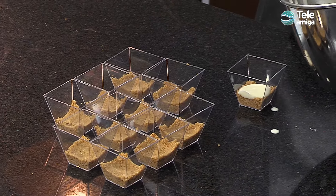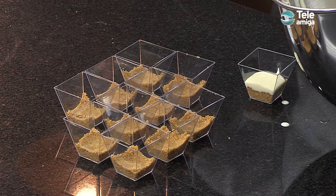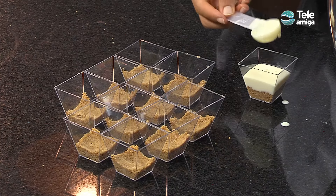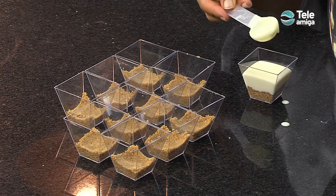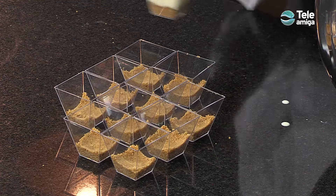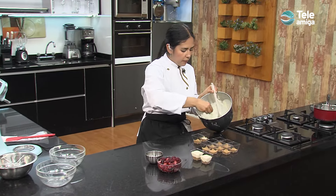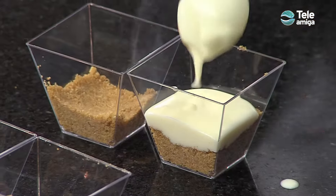Si quieren pueden hacer esta mezcla con menor cantidad de leche condensada para que no quede tan dulce; esto no cambia la textura de la preparación. Siempre buscando el balance para que no quede completamente sin sabor. Agregamos un poco de sal a la mezcla para que intensifique todos los sabores, y el limón le da un toque cítrico muy bonito. Por el contenido de gelatina sin sabor, la mezcla va a cuajar muy rápidamente.